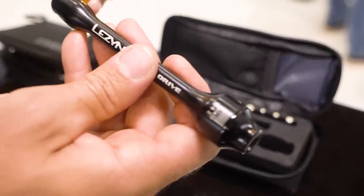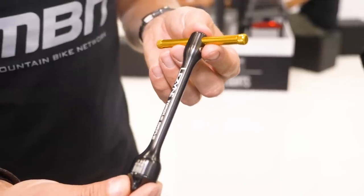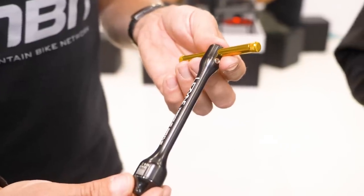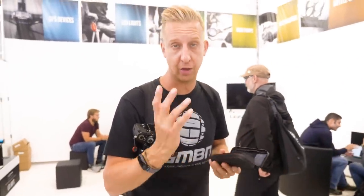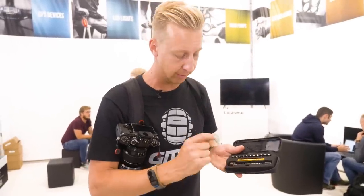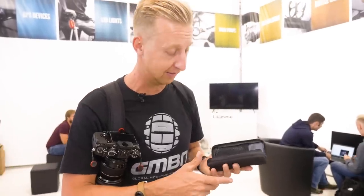They've also got a cool little torque driver, similar style to the ratchet. It comes in its own little case, but you set your torque in Newton meters on the top and crank it up until it stops you. Great for preventing damage to delicate bolts — bar clamps, carbon rails on your saddle, anywhere you risk cracking something. You want to be using a torque driver. A little mini one like that is fantastic for travel and bikepacking.